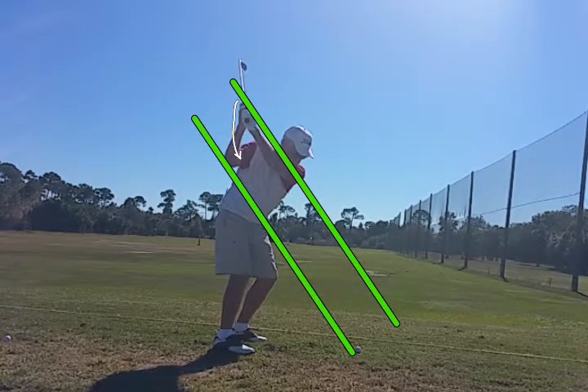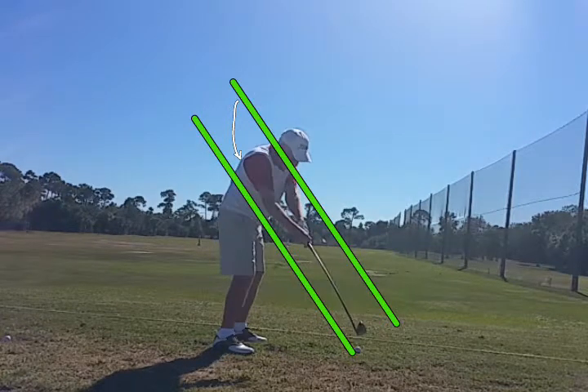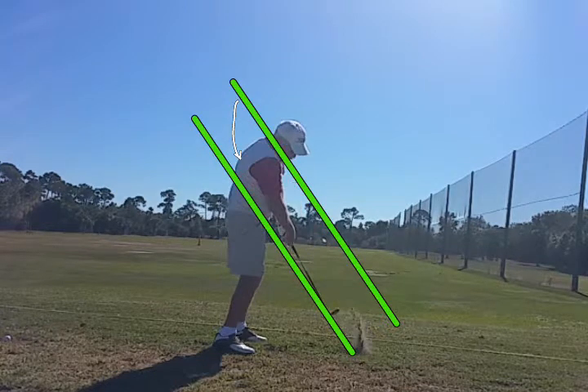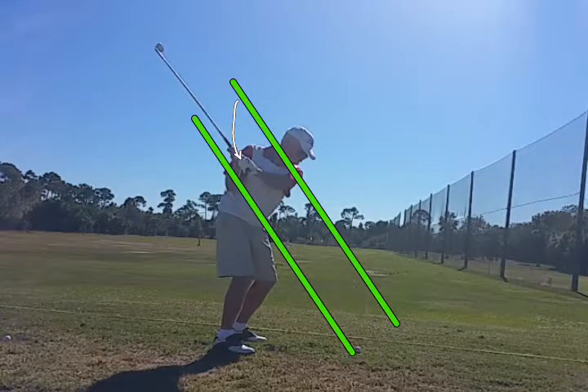They didn't come down, did they? What they did is they stayed on the upper green line. He ended up getting the club well out past the hands, and he returned the hands to the ball from outside the swing line. So his back plane was great, but his down plane was over the top. And that's all caused right here on the transition.